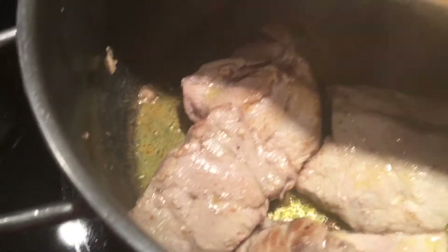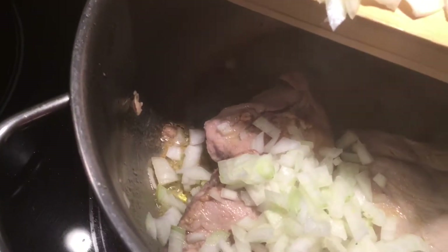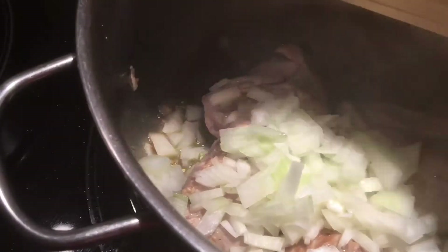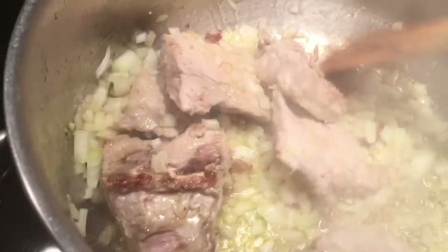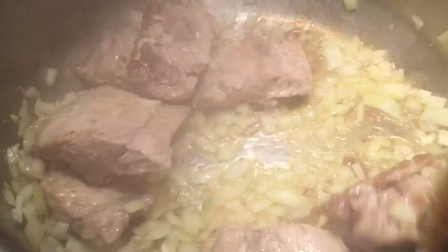My meats are sauteed a little bit. I like to put my onions down and saute the onions with the meat. I have my stove at number four and I'm gonna add my vegetables and saute them all a little bit together.